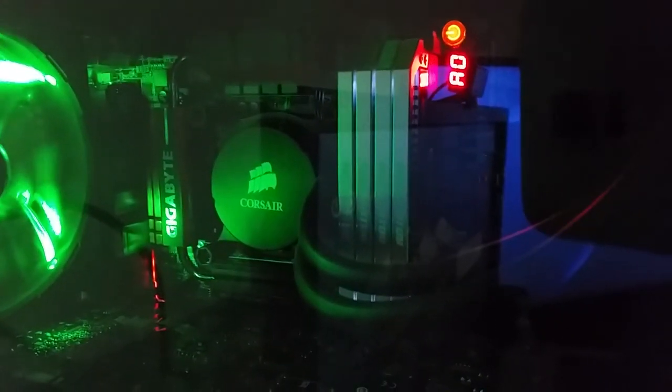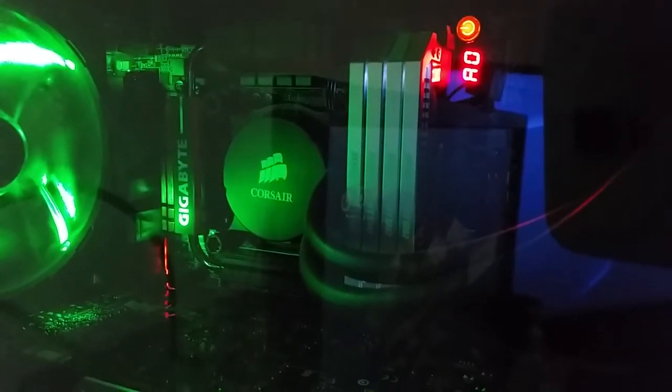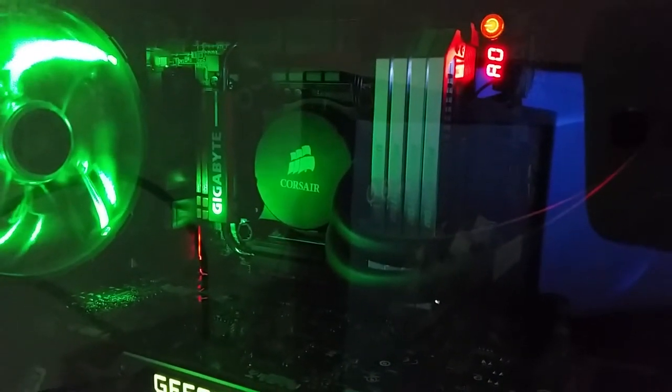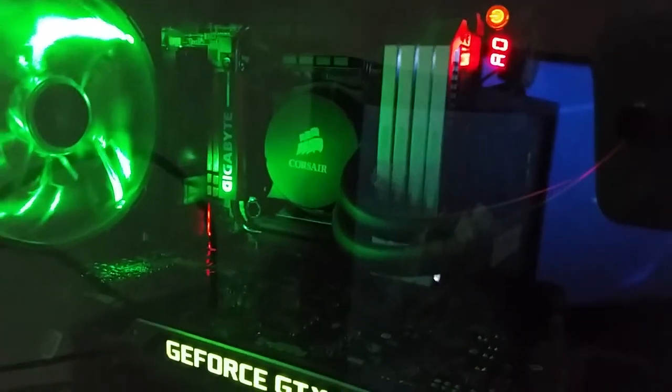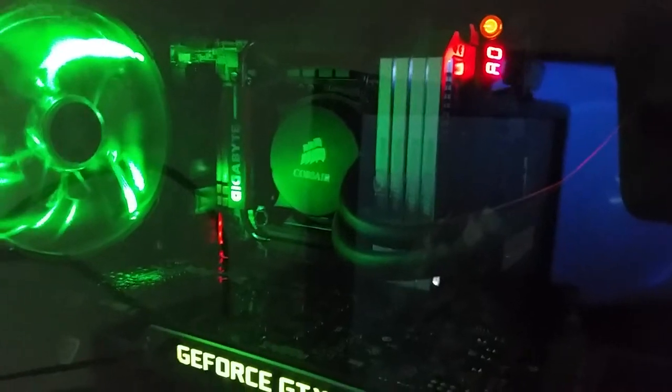The motherboard — I don't know if you can see it back there — I'm pretty sure it's a Gigabyte GA-Z97X Gaming GT. Again, it's something I can't really remember, but I'll put that in the description below.